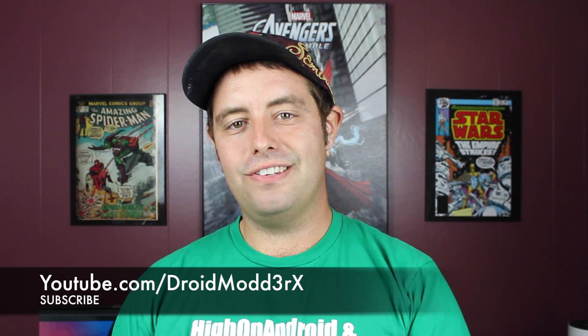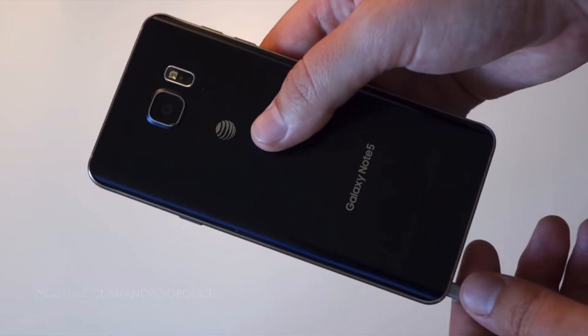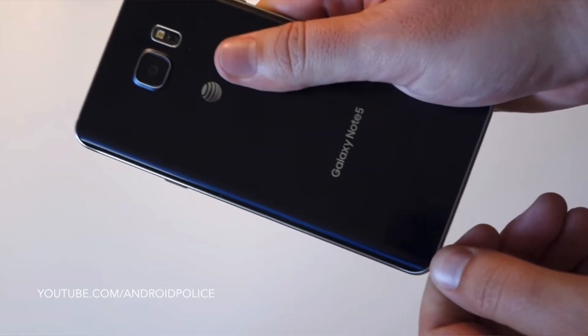What's up guys, Shane Stars with DroidModerX here. I'm sure by now you have heard about the S-Pen gate. Basically the S-Pen is getting stuck in the Note 5 when people stick it in backwards. You could chalk this up to user error, but everyone's made a mistake especially when you're in a hurry or not paying attention. It's easy enough for anyone to stick an S-Pen in backwards.